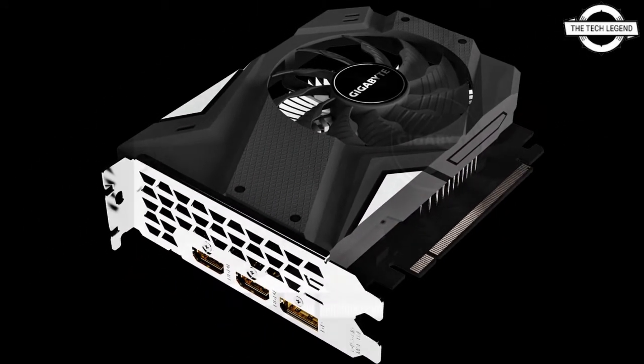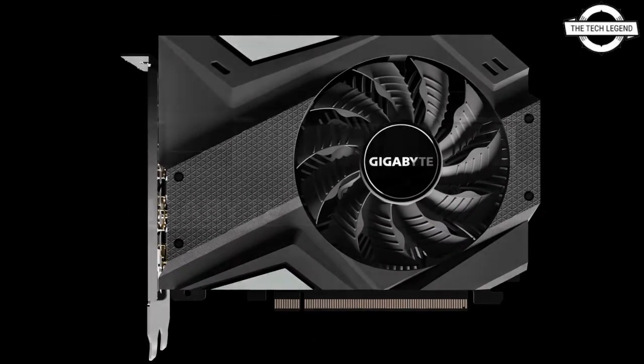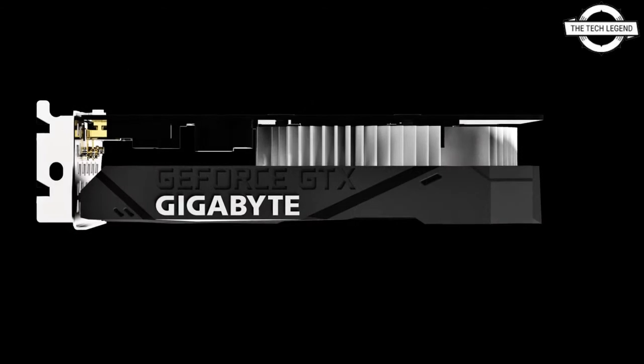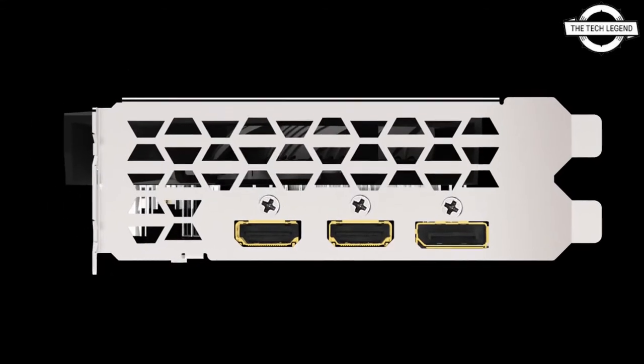It has a memory speed of 12 Gbps, a memory bus width of 128 bits, and a video memory of 4GB GDDR6. The card features four output interfaces: DisplayPort 1.4 and HDMI 2.0b.